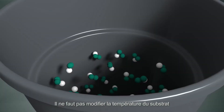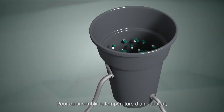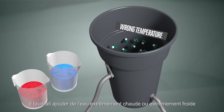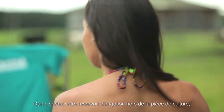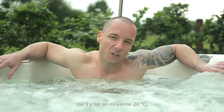The temperature of the substrate cannot be corrected by changing the temperature of the water supply. If the substrate is at the wrong temperature, you would need to supply extremely hot or cold water to correct this, and this would put your plants under great stress. So don't leave the container in your growing area, as temperatures there average around 24 degrees Celsius.